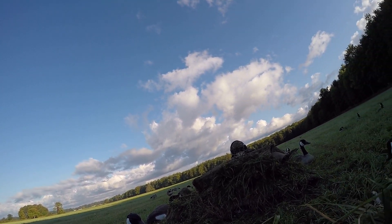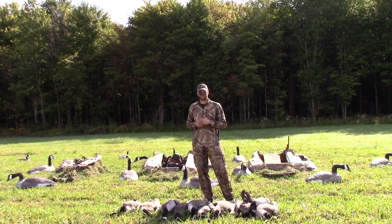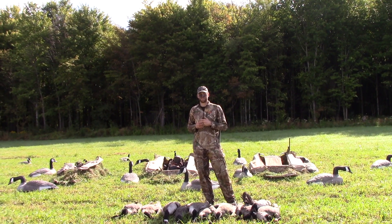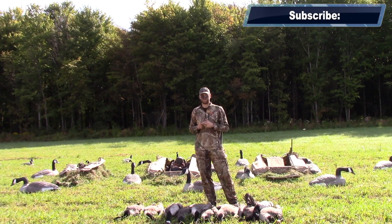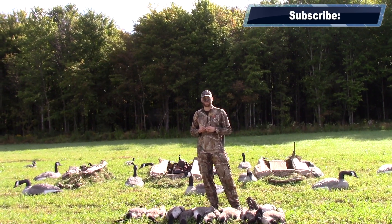Nice shot! So next time you're out goose hunting, if the situation calls for it, try the J-hook out. I hope you liked this video — if you did, hit the like button, subscribe to our channel, check out some of our other videos, and check out our website at weekendwoodsman.com. Thanks for watching!